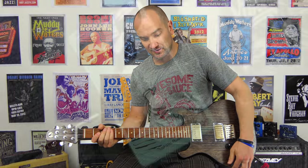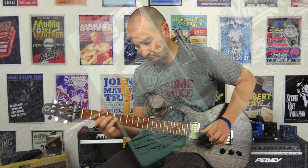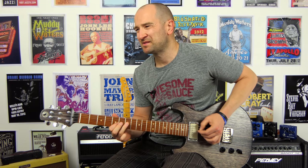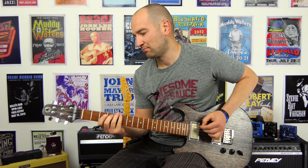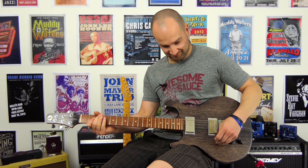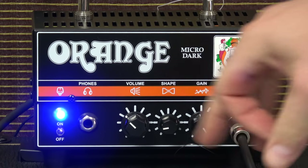Let's try that with some delay, thanks to the Chile delay pedal. With the shape to the left, this is going to round the sound out more.